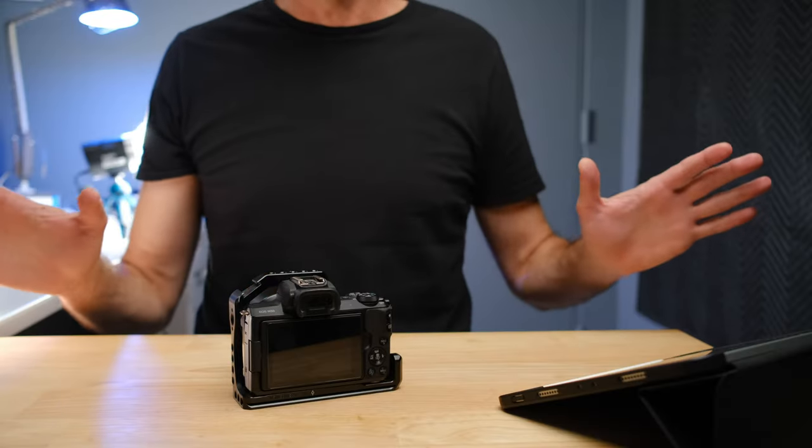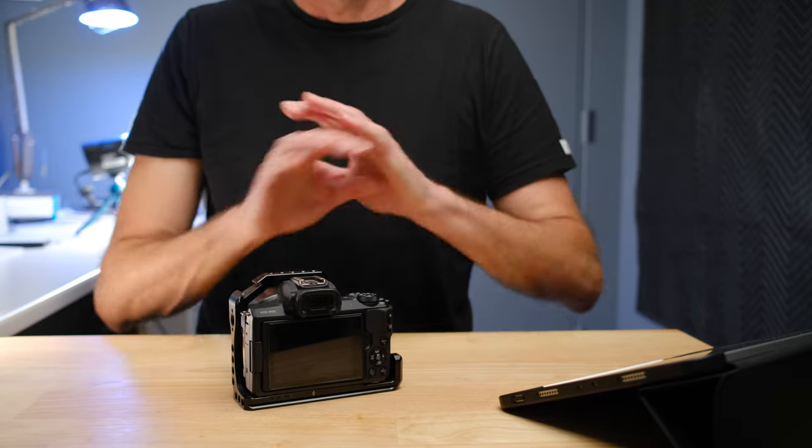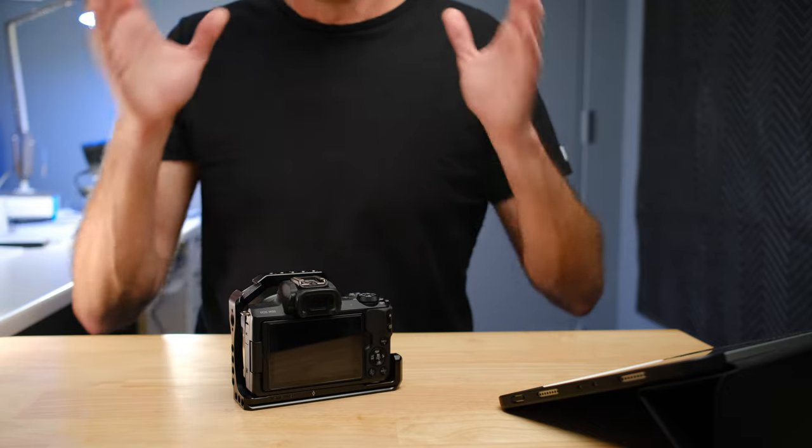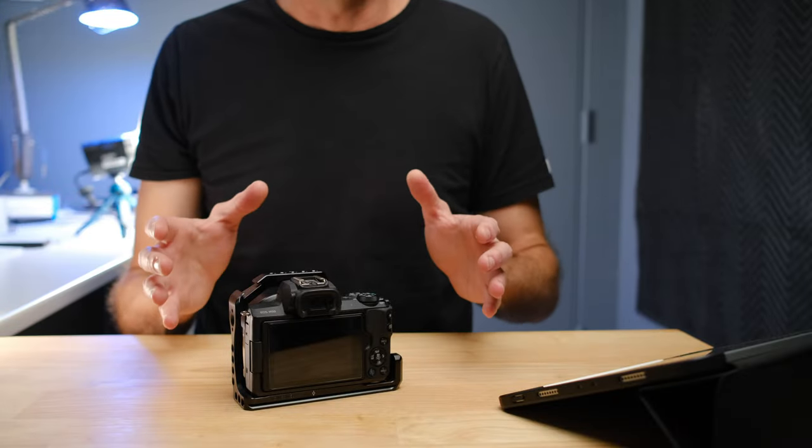This first one is completely non-negotiable. It is a very cheap investment that will stop your camera from becoming rubbish in a very short period of time, and that is a screen protector for the back of your camera. With every camera I buy, I buy the screen protectors at the same time — so when the camera comes in, I take it out of the box, put the screen protector on, and I never leave the house without one.